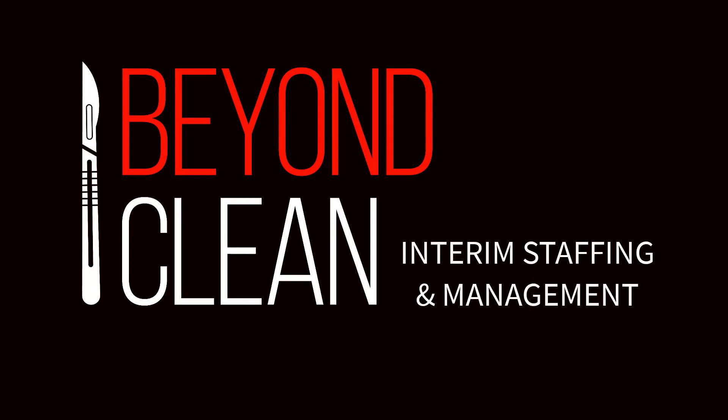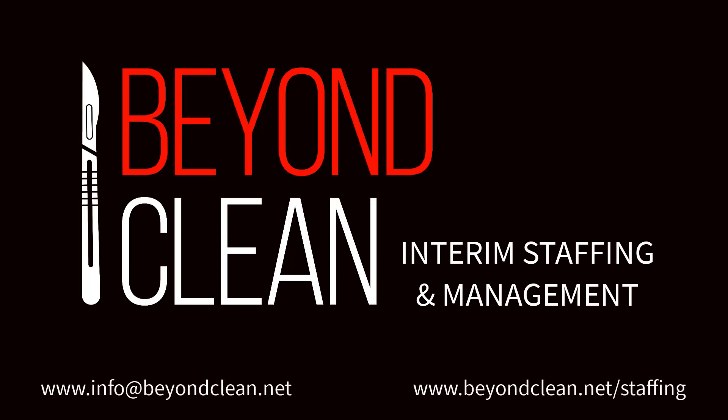Through our strategic partnerships, Beyond Clean is now providing seasoned interim OR and sterile processing management and experienced front-line sterile processing technician staffing. Whether you need to fill a gap from an unexpected retirement or get your department through a season of increased surgical volume, our interim staff are certified with a minimum of two years experience and can join your team in as little as one to two weeks. For more information on how Beyond Clean can provide these much-needed resources in your department's time of need, contact info at beyondclean.net.